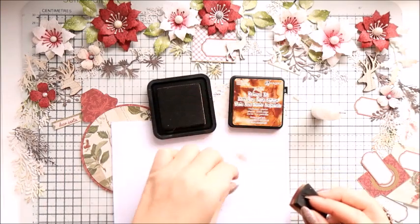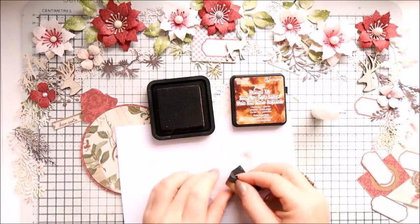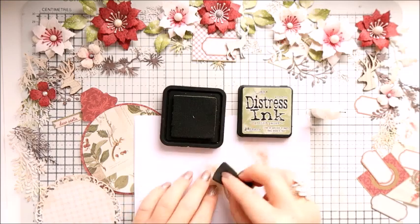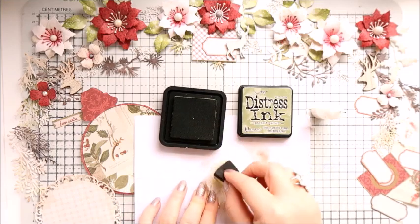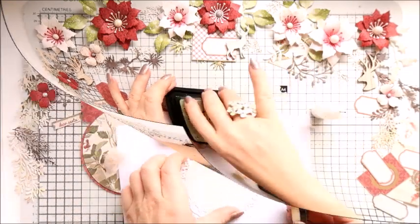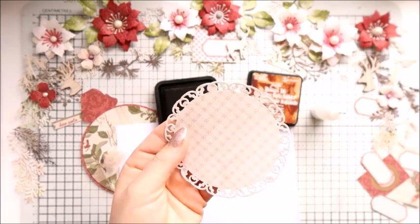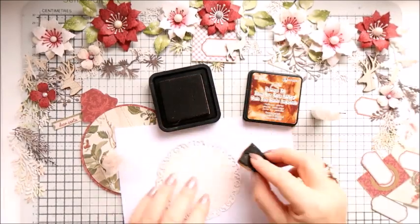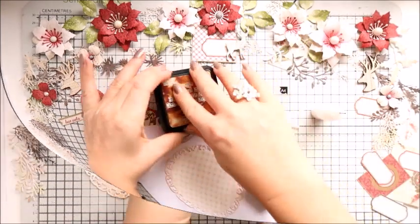As you can see I have two layers on the card already, and now I want to attach the third layer. But before I do that, I am just inking the pieces of cheesecloth, and I'm going to add it underneath the third layer. I am also inking the edges of the doily.